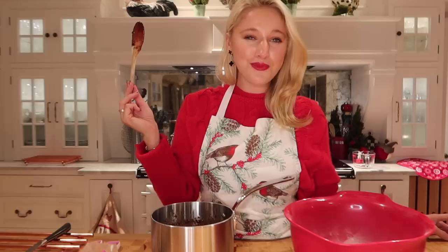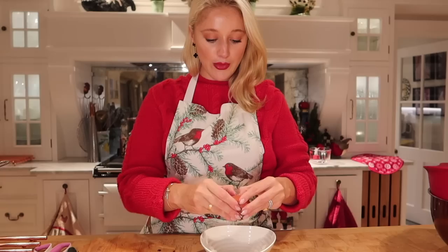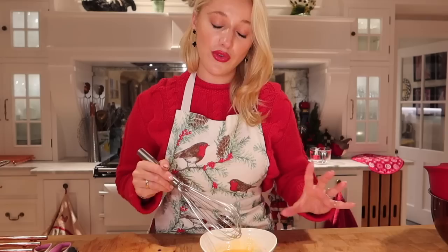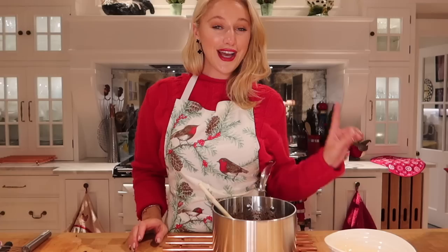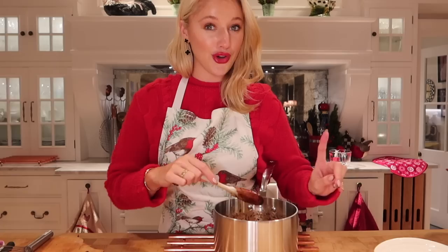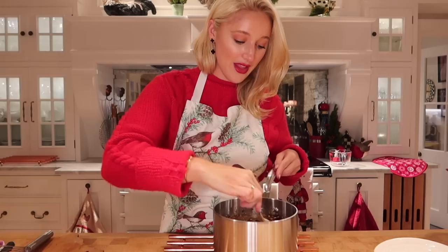This is so gorgeous I could literally take a spoon and eat it just like this! Whilst I'm waiting for that to cool, I'm going to prepare the egg. We need one egg, lightly whisked, and then we're going to add that into the mixture. This is really what combines all of these wonderful ingredients together and makes it a cake. Do make sure you've left enough time because if the mixture is too hot we'll be cooking the egg, and we do not want that.